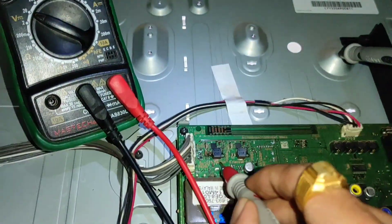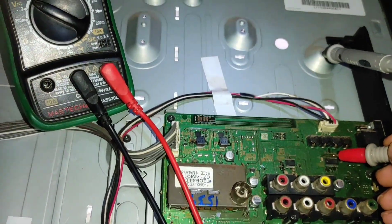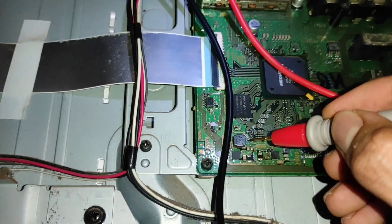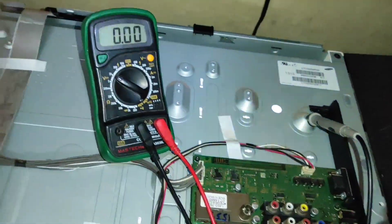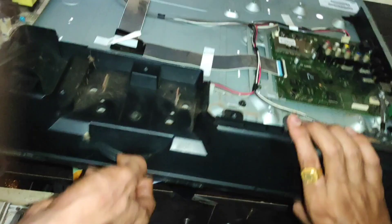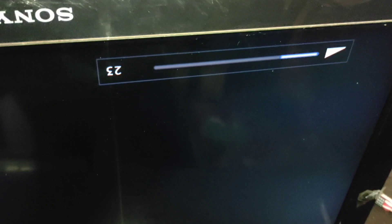Now you can see 5.2V on this coil, 3.3V on the second coil, 12V near the sound IC, 1.8V on the next coil, and 1.2V on the last one — every voltage is now fine. Our TV is working, the display is on, and the green light is there. The TV is not going to standby mode anymore. Our TV is fixed.